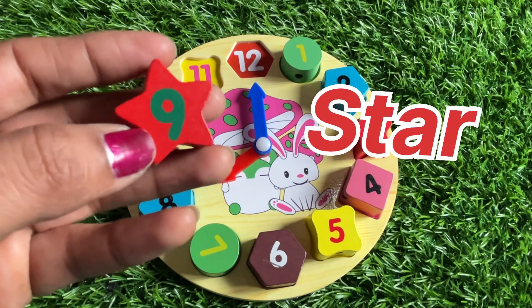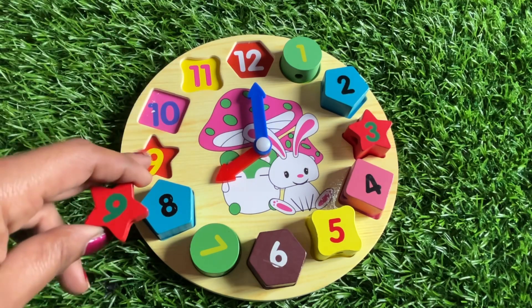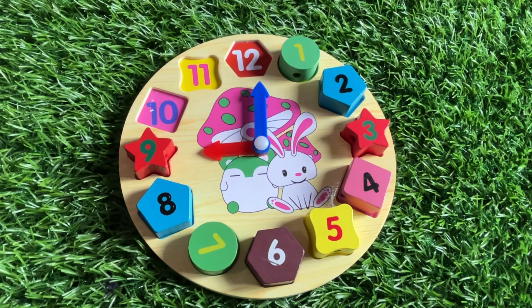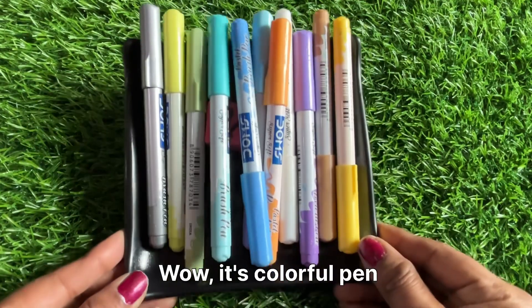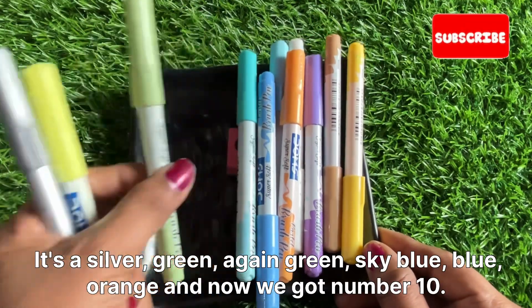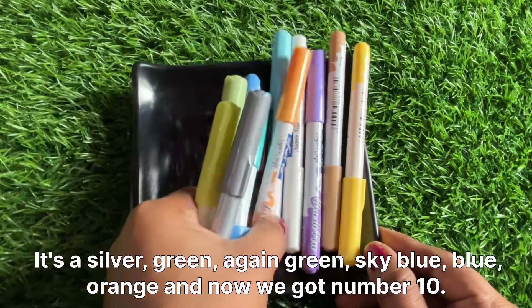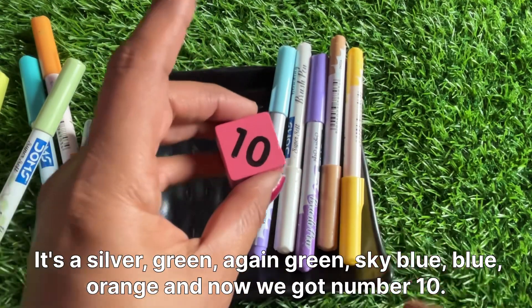Number nine is in red color and the shape of number nine is a star. Where should we put number nine? Let's put it right here. The time is nine o'clock! Now let's find the next number — number ten. Wow, it's a colorful pen!